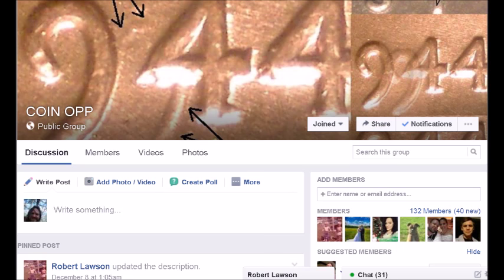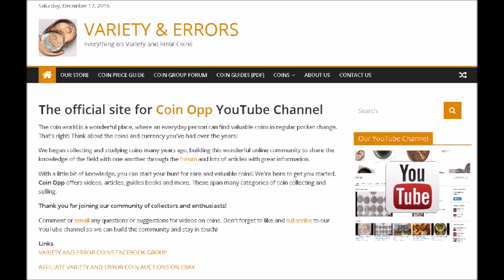We hope you enjoyed this video and that it gave you something to look for and study further. I will post links down in the comments to websites detailing more information on these varieties. I also have videos already done on the 1992 close AM and the 1998, 1999, and 2000 wide AMs — find them in my playlist. If you haven't already, hit the like button and subscribe — the more people hit like, the more YouTube recommends us to others.